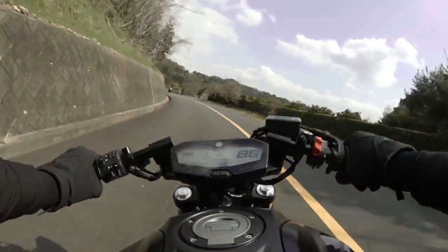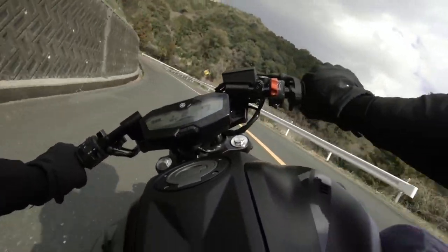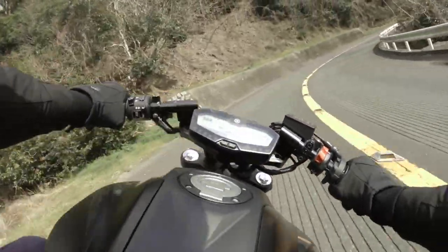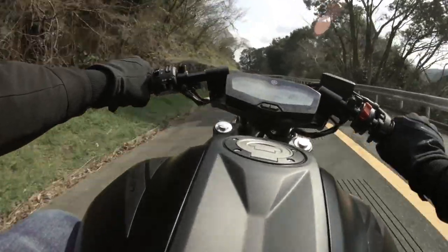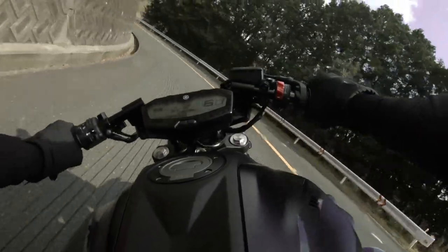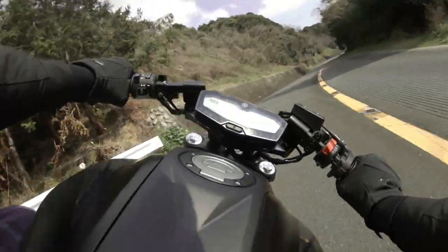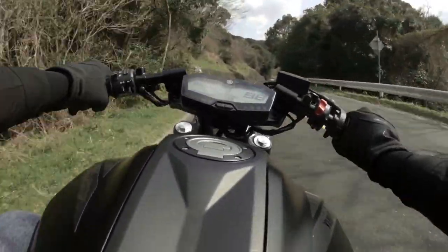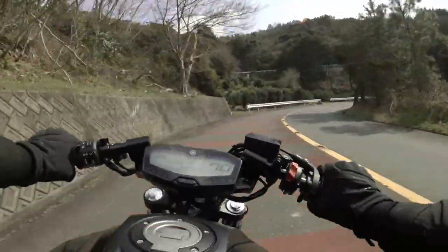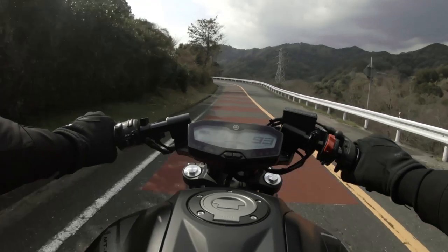Quite a lot of bumps on the uphill section — the downhill's a bit smoother. I hate this kind of tarmac. The rear moved about a bit then. I think I'm actually getting right onto the corner of the tyres. It's not drifting or sliding, but it feels like it's about to slide. Got to be careful with my throttle control a bit.